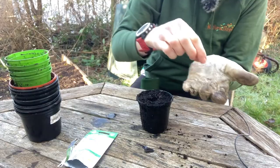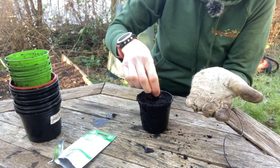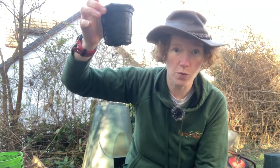So here we go — one seed into the pot and then I just gently cover it up. Next, all plants need water. Even seeds need water to sprout. So we need to water that and then place it inside a tray where the water is not going to come out, and put it into a warm place and wait for it to germinate.